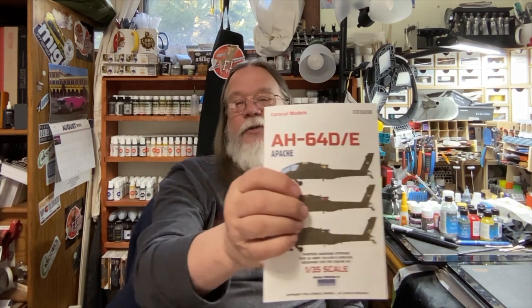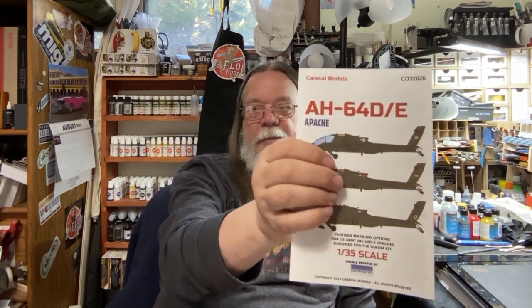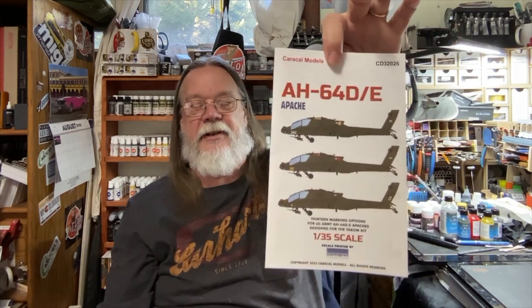Excuse the dog — must be something going on out back. Scale model quickie: Caracal Models Apache TACAM decals to replace the ones that are not performing well. I've heard from many modelers online that the build of the TACAM kit is great, but they're not going to finish it until they get decals. Order them direct at caracalmodels.com — all one word. I ordered these six days ago and they're here. Buy yourself some and finish that TACAM Apache so you can start the main one.